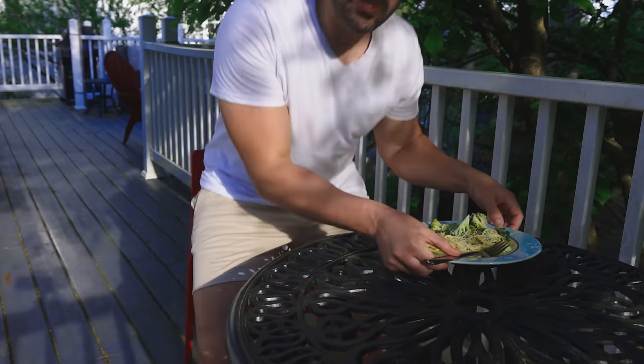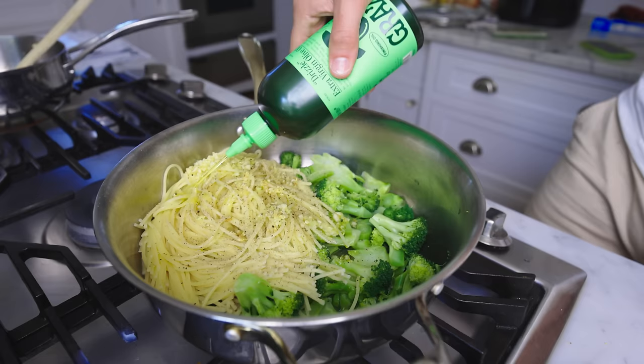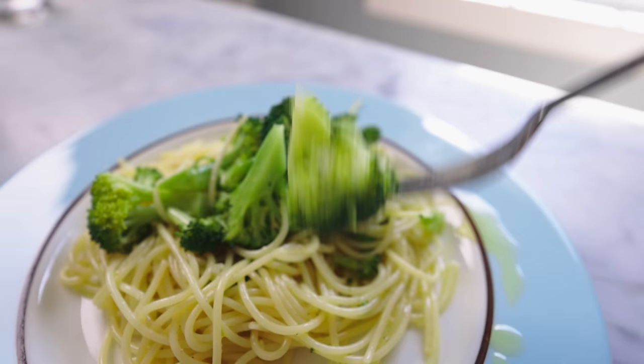This is one of the meals that I ate a ton growing up. My father used to make this for us all the time. It's just spaghetti with olive oil, broccoli, and pepper — four ingredients, five if you include the salt. Incredibly easy and really healthy, too, if you use lots of broccoli.